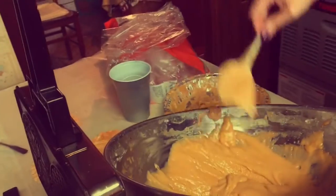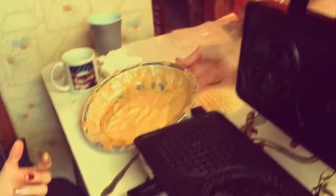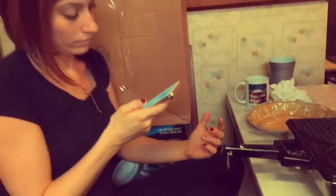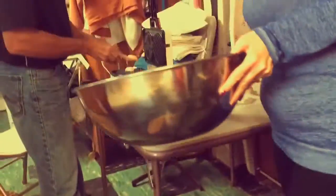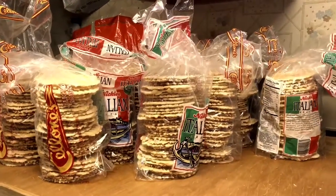Mom is emptying the last of the dough. Well, the pizzelles are all made. We made about like 30 some dozen, I think.